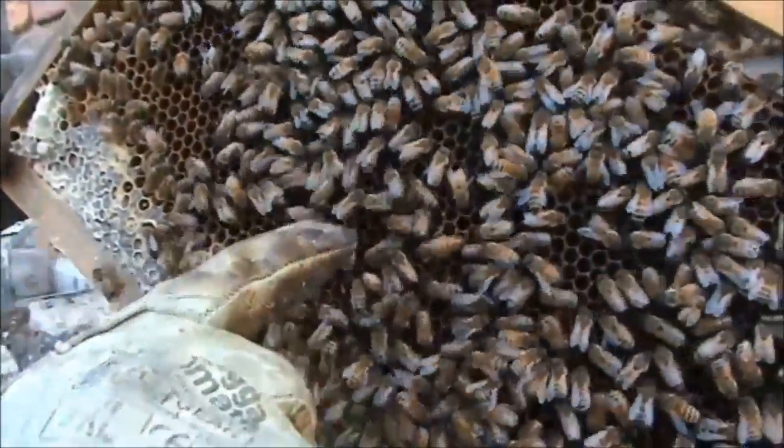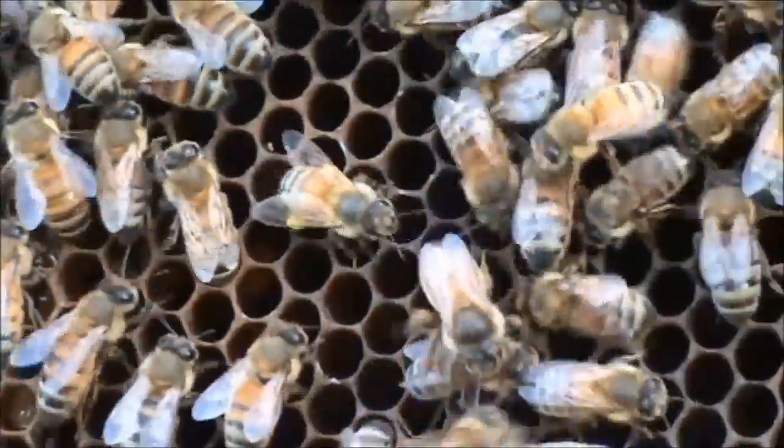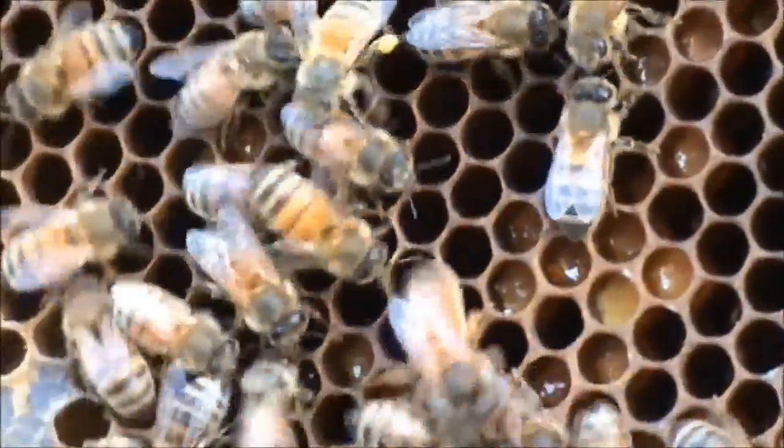Hang on, I've got her. She's not so agile — I'm just going to bring her in. She's not as agile as the one in the swarm. See, she's laying eggs. Beautiful, she's laying eggs.